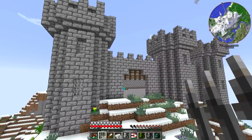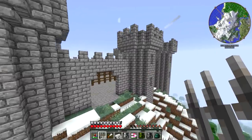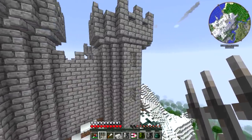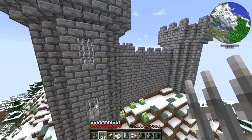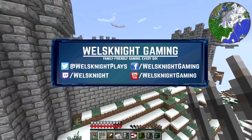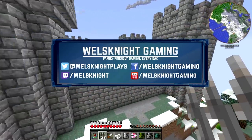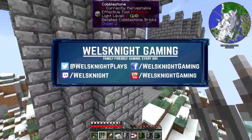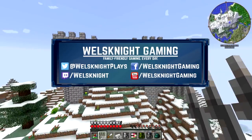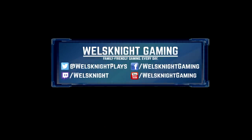And I think that is going to do it for this episode, guys. If you enjoyed this video, don't forget to like, subscribe, and leave me a comment — I do appreciate it, and it really helps out my channel. You can also find me on Facebook, Twitter, and Twitch; there are links in the video description below. Thanks for watching, and I'll definitely see you next time.